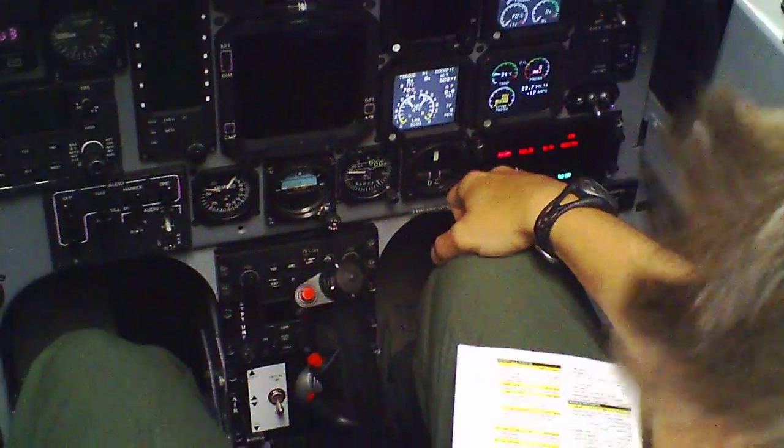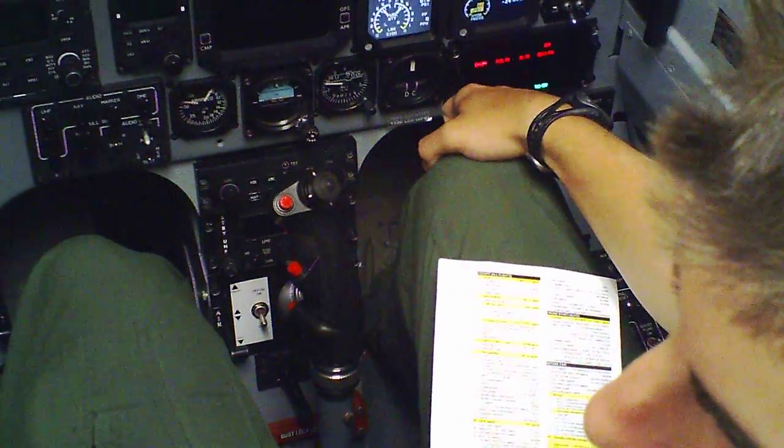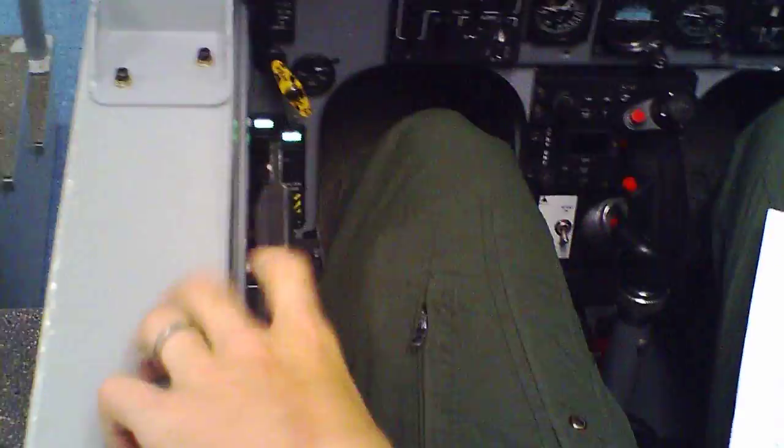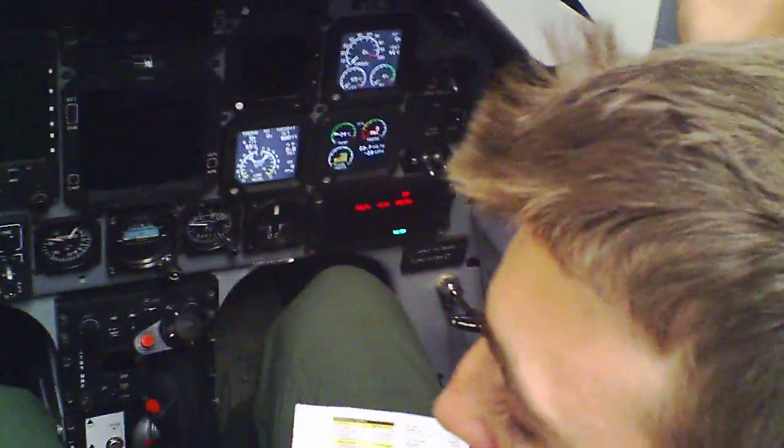Then you're going to say 'pin box closed, real clear.' Pin box closed, real clear here. Visor down. Pin box closed, real clear. There'll be a lever here to pull. You bring the canopy down, then you'll close it and lock it. Make sure your canopy light — close lash lights out.